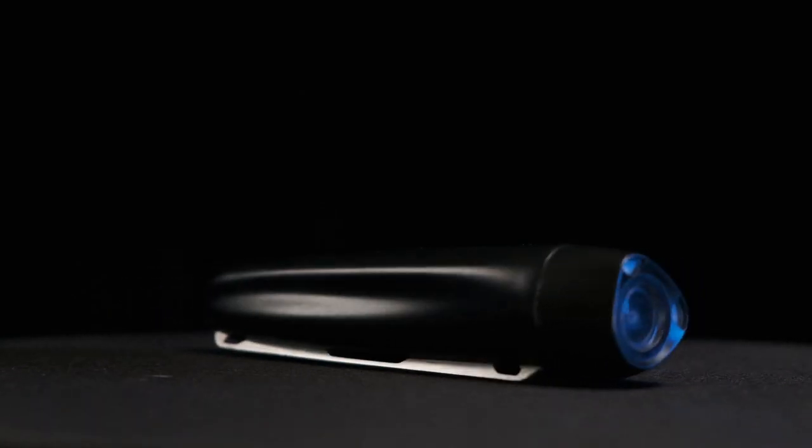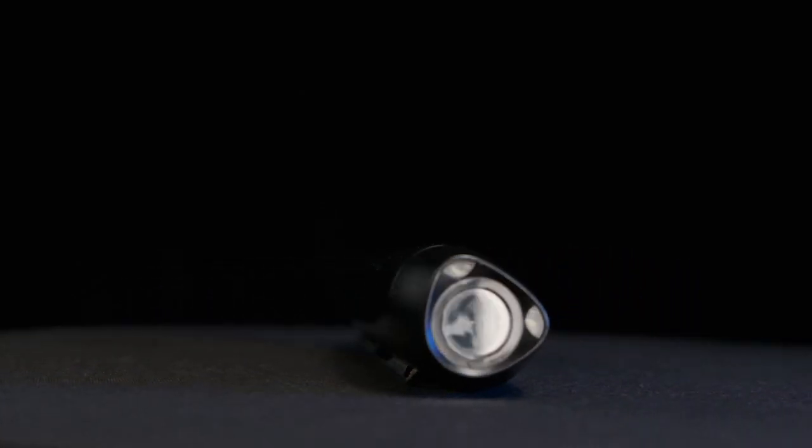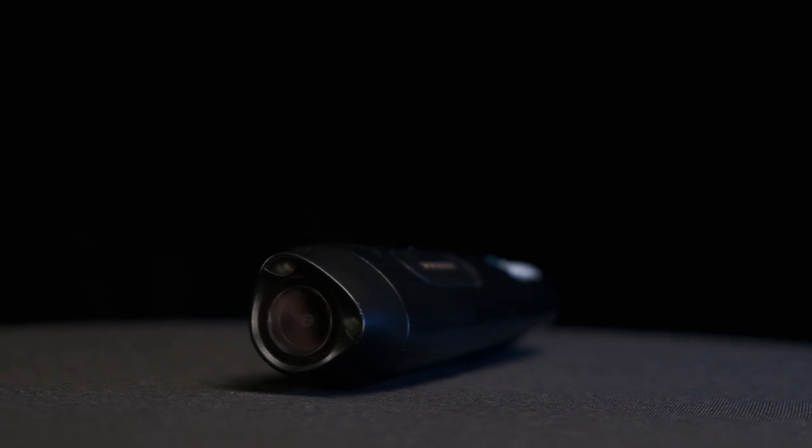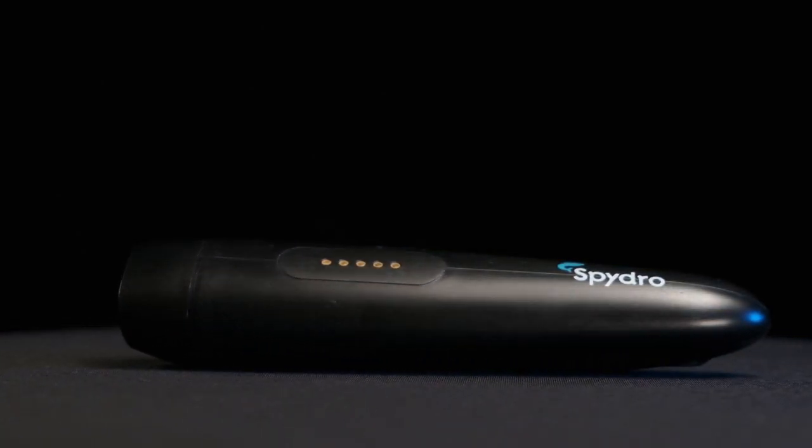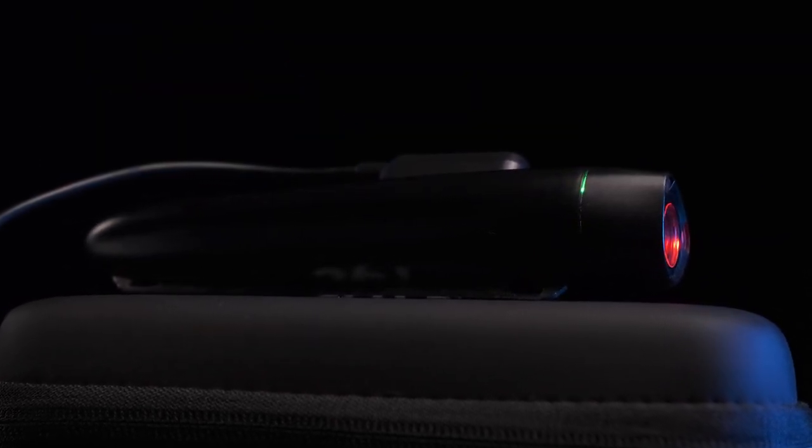Outside, the Spydro is completely buttonless. It turns on, charges, transfers data, and detects water conditions all from the magnetic strip. To charge the Spydro, all you have to do is plug in the provided cable into a USB port and place the adapter over the magnetic strip. The max battery life is 3.5 hours of recording — that's pretty awesome.